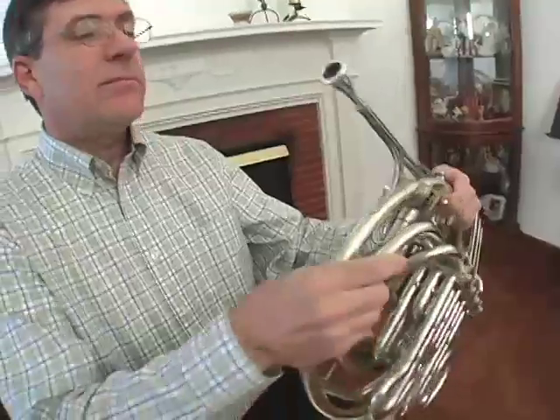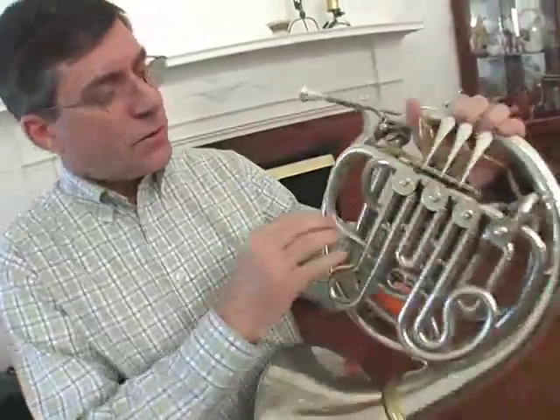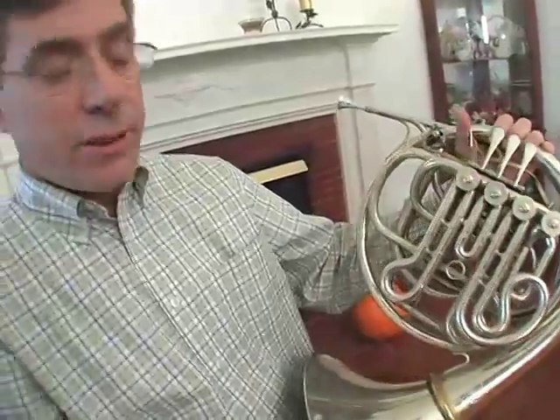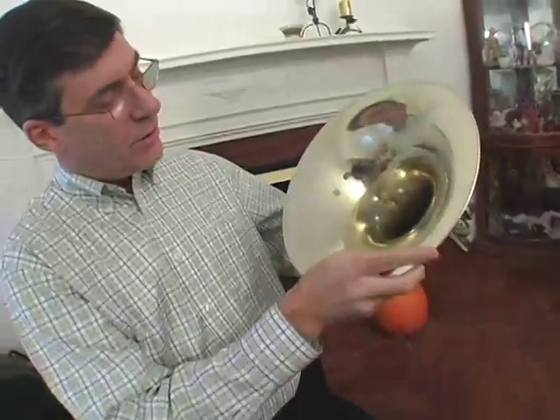My instrument, the horn, is related to the trumpet, the trombone, and the tuba, because we are all members of the brass family. We all buzz our lips, we all use a mouthpiece, we all play through a lot of tubing. In my case, it starts out rather small and narrow, goes through a lot of tubing — at least 12 feet of tubing — and comes out the big bell end, right here on the horn.